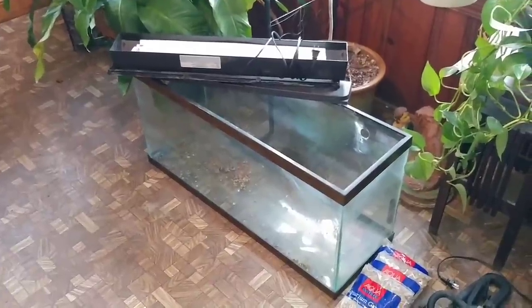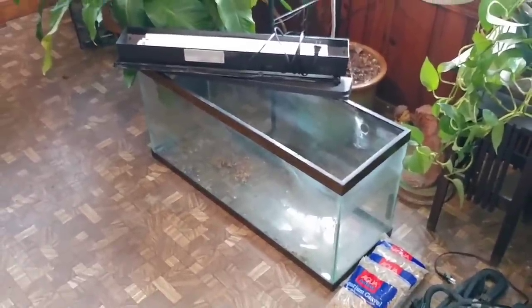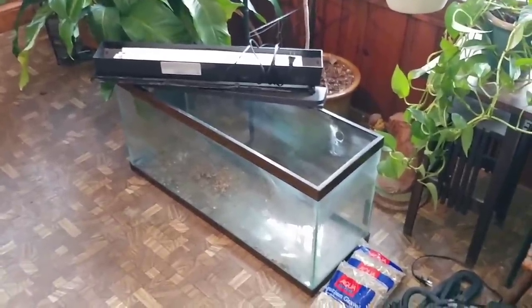Good afternoon, my fishy friends. This is Reaper from Behind the Scenes with OFR. What we got going today — you see it in front of you — is a tank. It's a 55-gallon tank given and donated to us by Big Rich, of course.